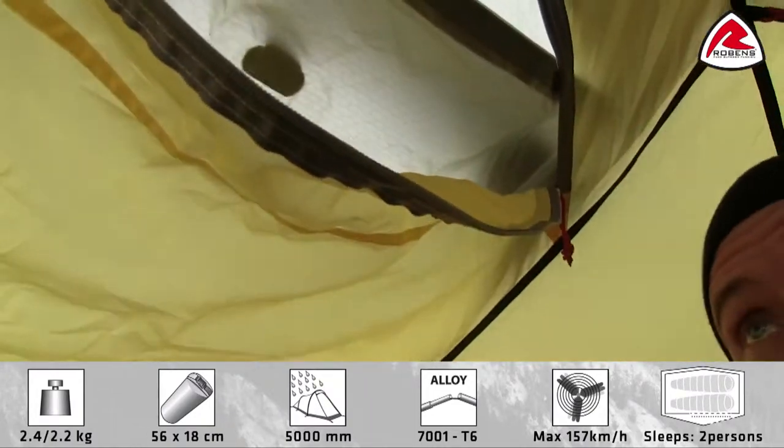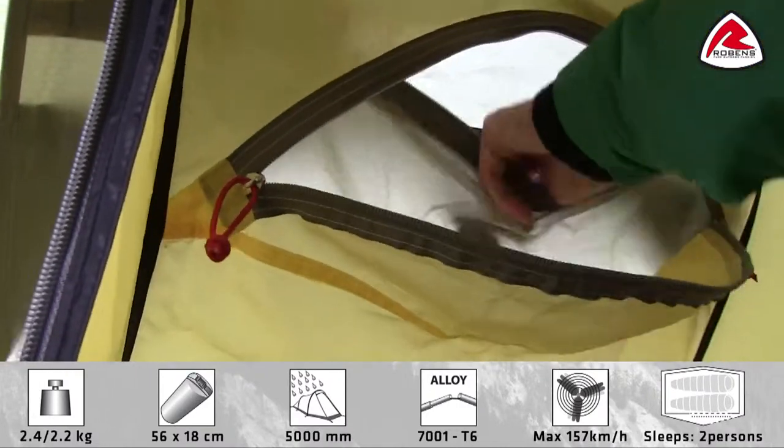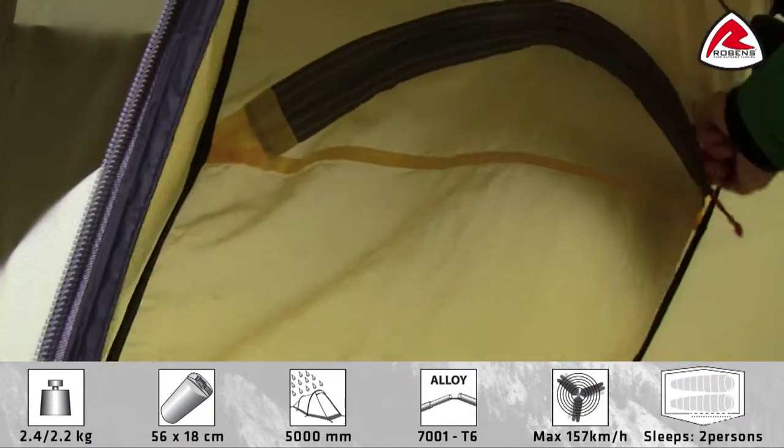As you see, the ventilation can be adjusted from the inside, so in bad weather you can actually totally close the upper ventilation part like this.